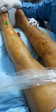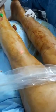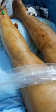This is a laser fiber in the short saphenous vein. We are going straight up and you can see that the fiber disappears.